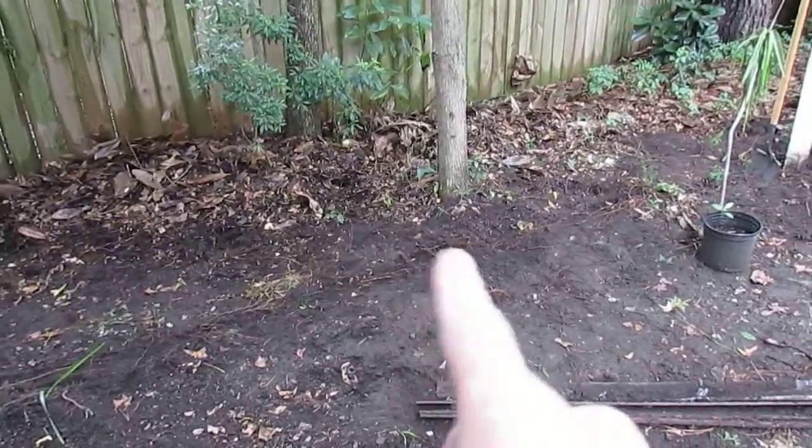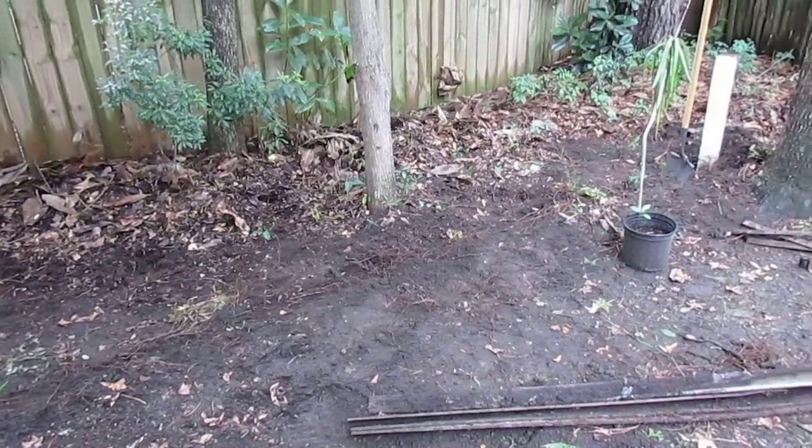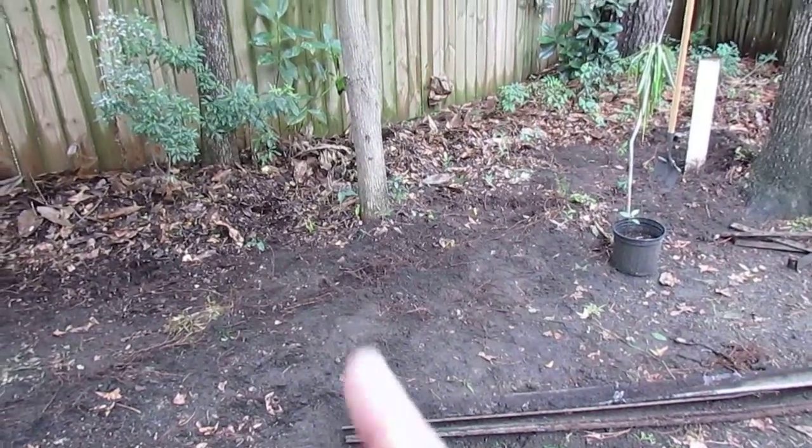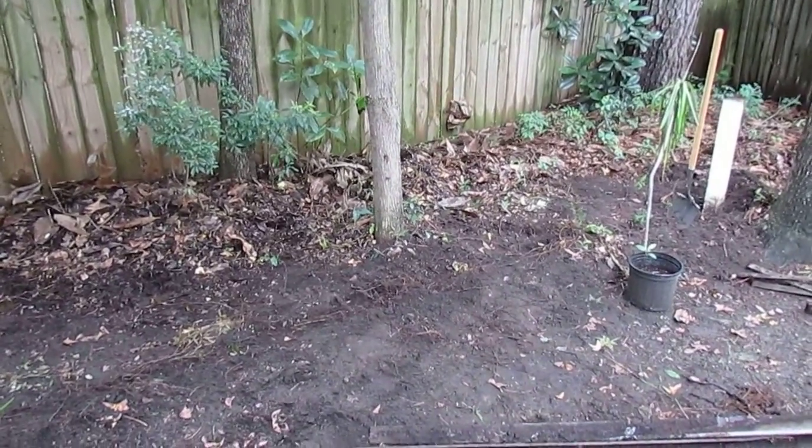The first one, which was here, I've already filled in the hole — which was massive because of the concrete that was around it and the roots of this tree wrapped around the bottom of the post. That was a lot of work.